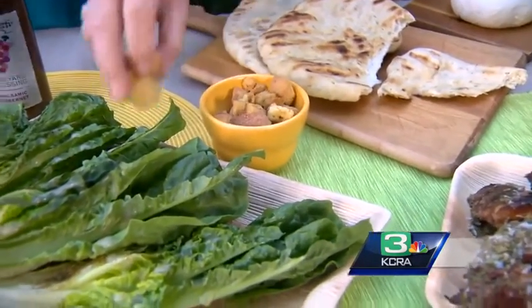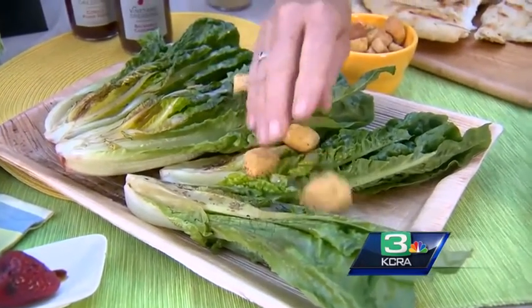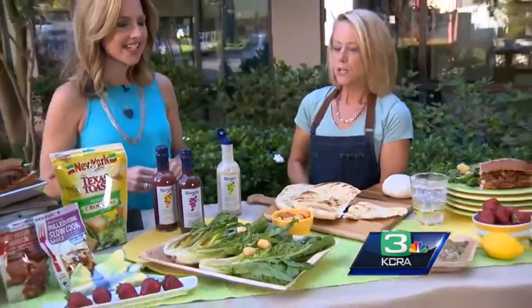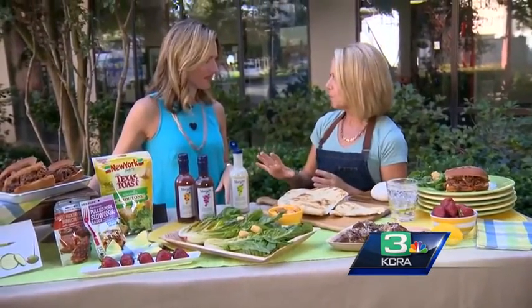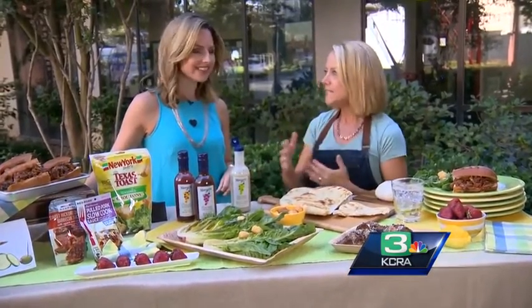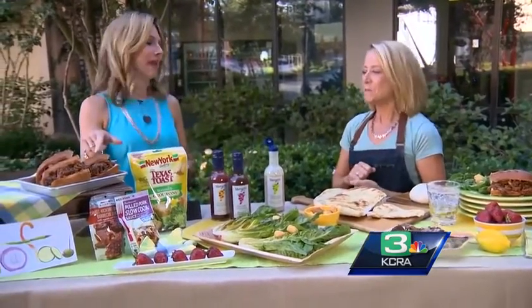These are called Texas toast croutons and they are completely addictive. They're large and kind of soft, which is nice — not hard and crunchy. I would put those in a bowl for a party as a snack, but they'd be gone. I was seriously eating these a little bit at a time when I was getting ready — I had to put the bag away. Like goldfish crackers for adults — amazing.